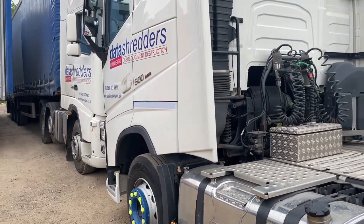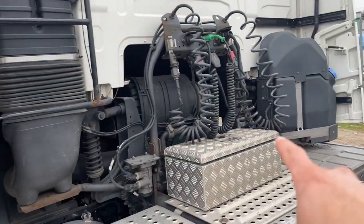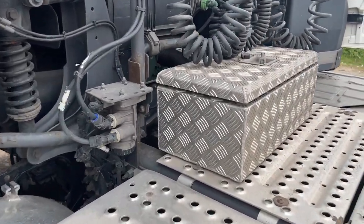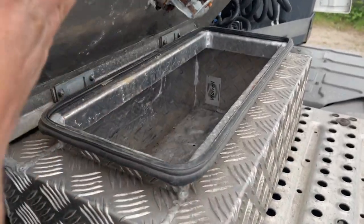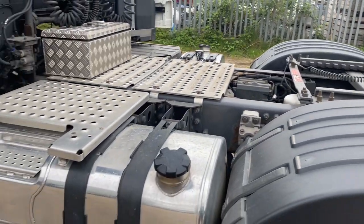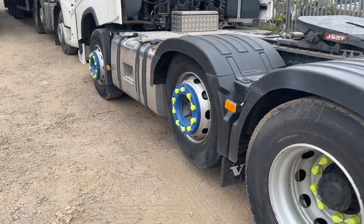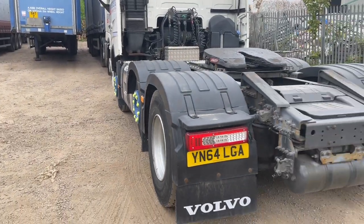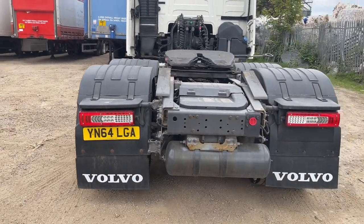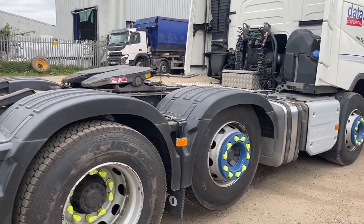Looking around the back - some work lights at the top there, a big one down there. This box here I'm going to get off at some point - it'll get in the way when I'm trying to hook up. Keep looking around the back - the new Trucker Tim mobile. The same around this side.